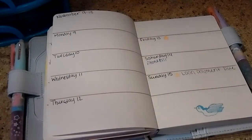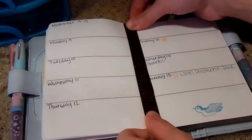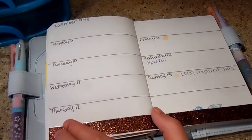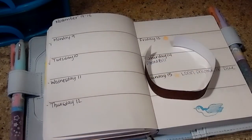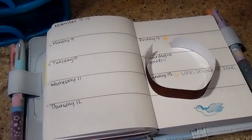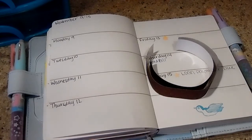So basically I'm just going to take my glitter washi and go down the bottom like I normally do, and then go up top like I normally do. There are my two pieces. I'm just going to stick my washi back so it's not going everywhere. You guys know I love my glitter washi.